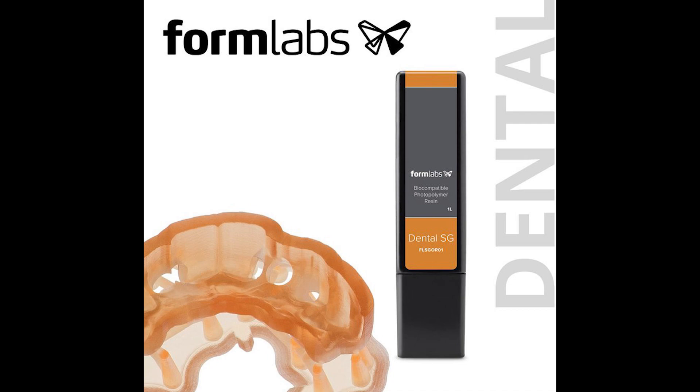Dental SG Resin is an autoclavable, Class 1 biocompatible resin designed for printing precise surgical guides and similar devices.